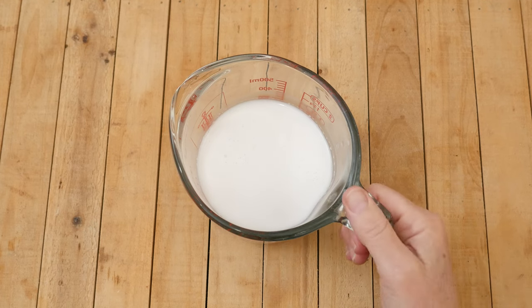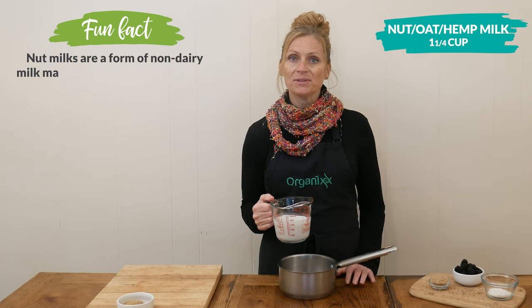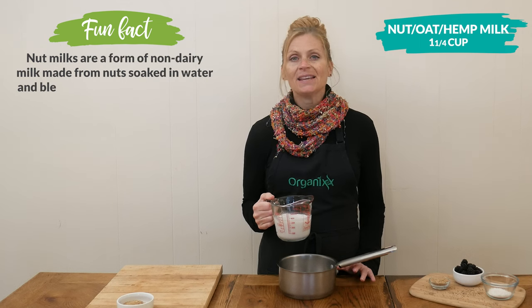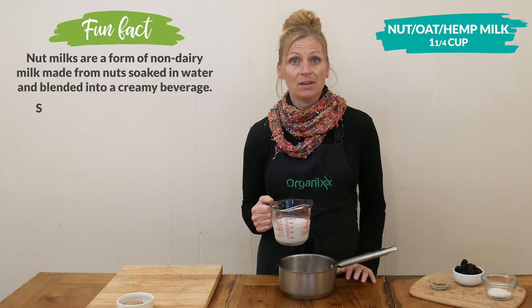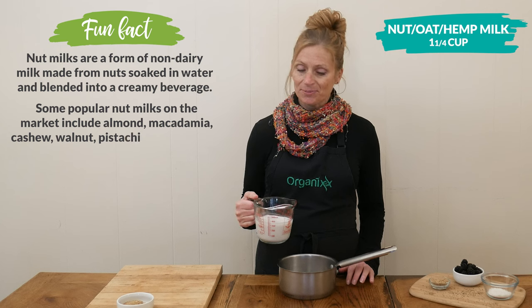Let's begin by adding one and a quarter cup of your preferred nut, oat, or hemp milk to a small saucepan. I recommend using unsweetened milk so that you can later add your desired amount and type of sweetener.